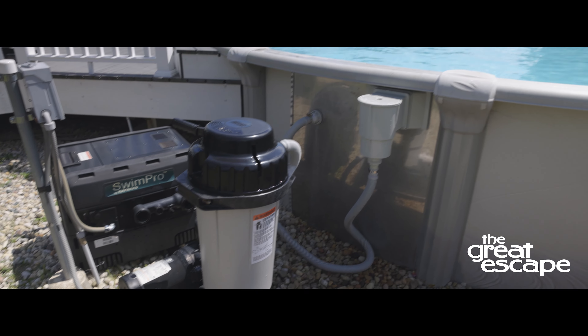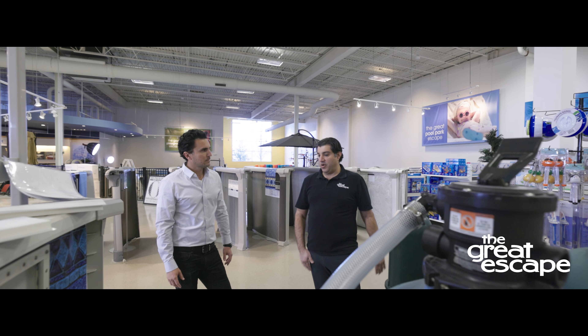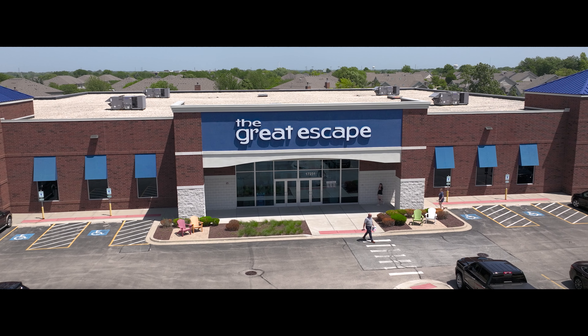Your earth filter is now ready for proper filtration. If you have any questions, reach out to your local Great Escape team. We're always happy to help.